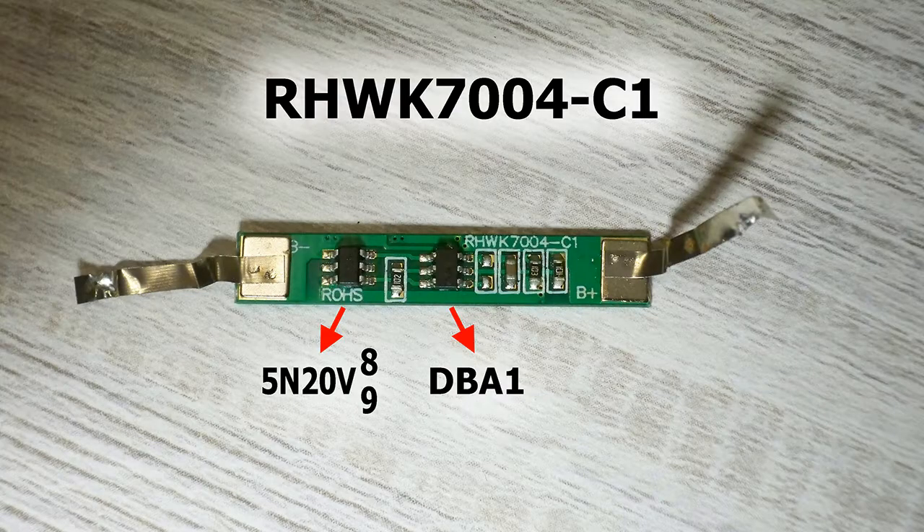The PCB would be reused with the new cell. It bears the marking RHWK7004C1 and has 2 chips: the left one is a 5M20V MOSFET and the right one is a DBA1 protection IC. I connected the PCB using a spot welder, but if you don't have one you can solder. Be careful — lithium cells don't like overheating, so you should be quick enough not to damage the cell.